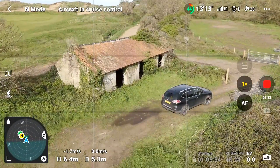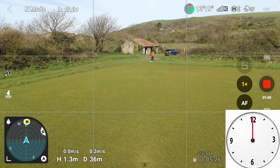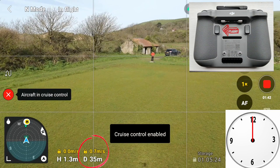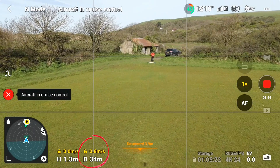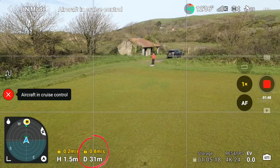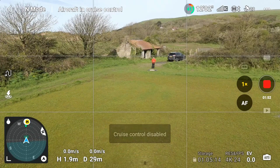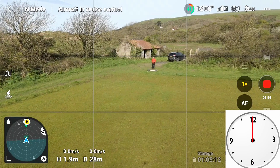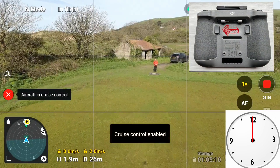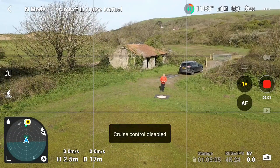This layering of Cruise Control makes it really powerful. This time, let's go back to just using one Cruise Control at a time. Flying forward with the right stick, very slowly — it's cruising at 0.8 meters per second as you can see. Then I hit the button and the Cruise Control is disabled. Starting again going forward, hit the C2 button, it's enabled, going forward, then hit it again and it's disabled.